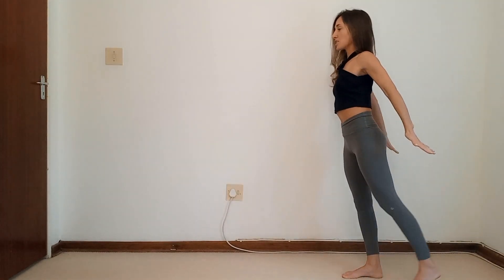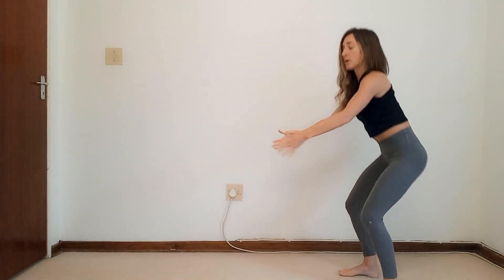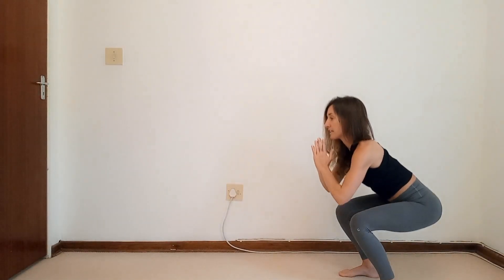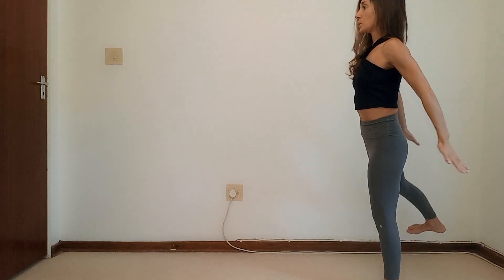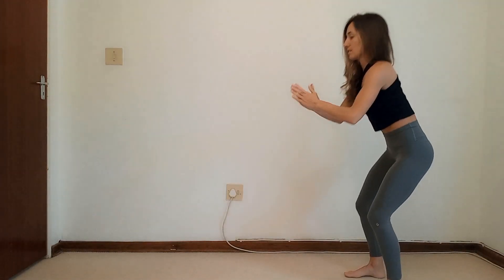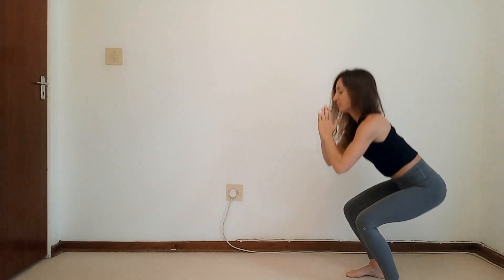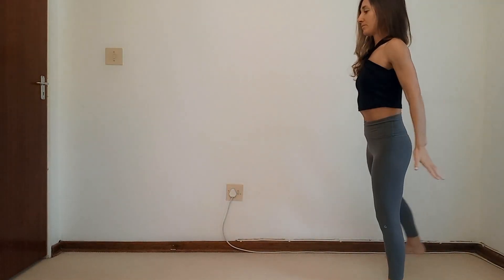Now you come down to a squat. On your way up, you're going to take one leg, reach it behind you, and then squat again and reach the other leg behind you. You're activating that back line of your body. Keep alternating the legs — you're still neutral, not going into full extension. We count through to ten.